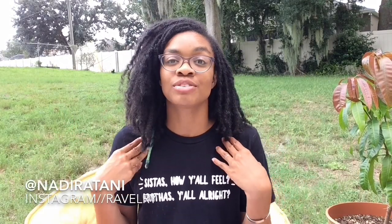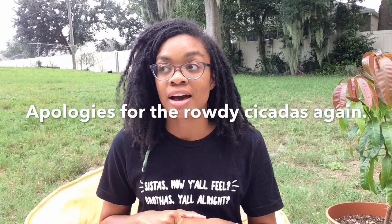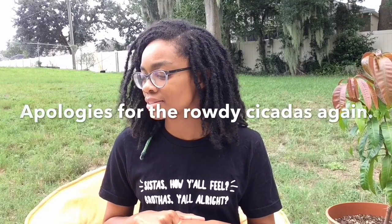Hi friends! Welcome to episode 89 of the Corky Monday Craftcast. My name is Kalisha and you can find me anywhere online as Nadira Tani. Thank you so much for coming to spend some time with me today. Today is Wednesday, July 17th and I'm coming to you from my home in Central Florida.